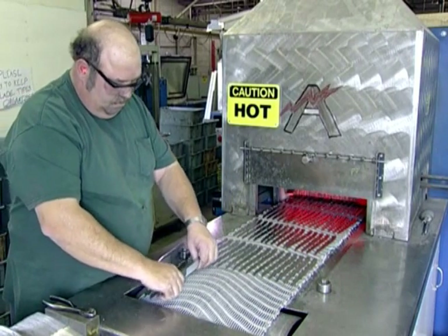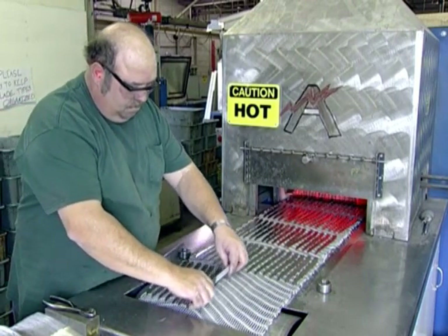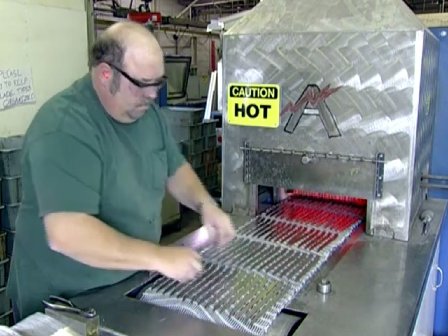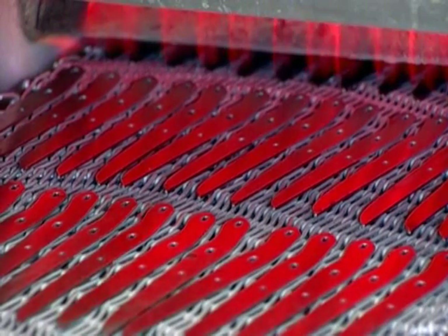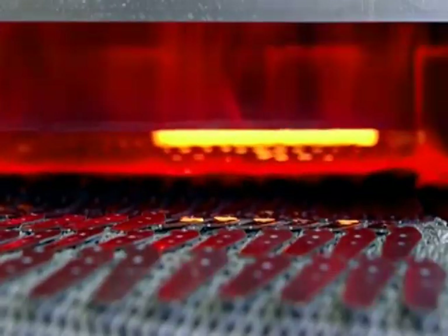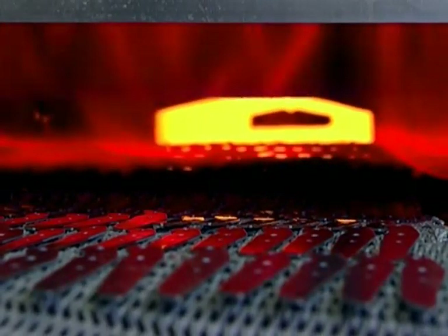In the first step, the blades enter a specialized hardening furnace containing a hydrogen and nitrogen protective atmosphere. The speed of the conveyor belt ensures the blades are heated for the proper time period at a temperature of nearly 2,000 degrees Fahrenheit.